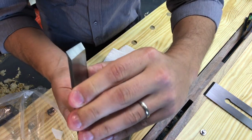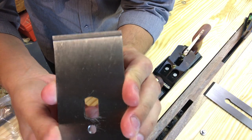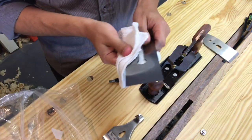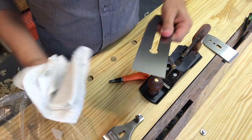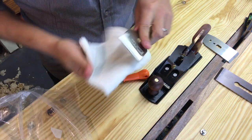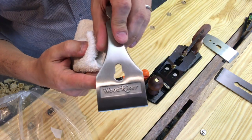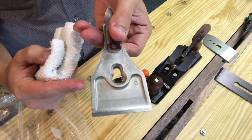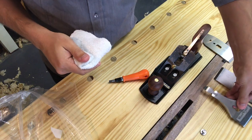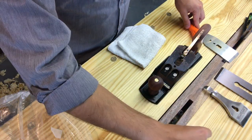I love the chip breaker — unlike the Stanley Bailey's where it has that hump in the back, this one is actually milled into it, so you have a really nice mating surface. You can see the tool marks on the front of it. The lever cap looks great too. Personally I like the keyhole look rather than the kidney bean look, and I'm very happy with that.